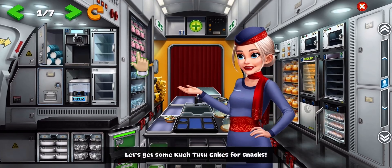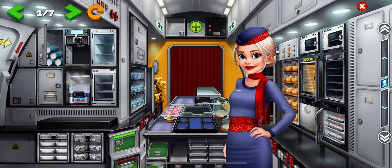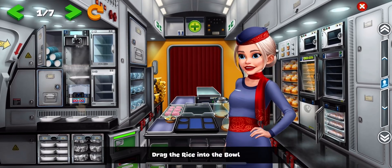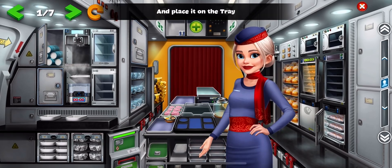Let's get some Kuei Tutu cakes for snacks. The rice is ready! Put some bowls on the table. Drag the rice into the bowl and place it on the tray.